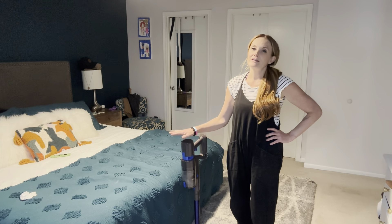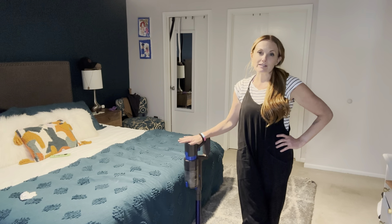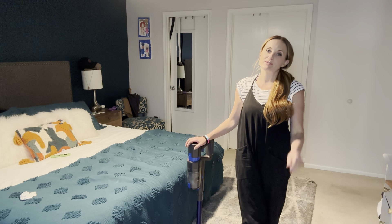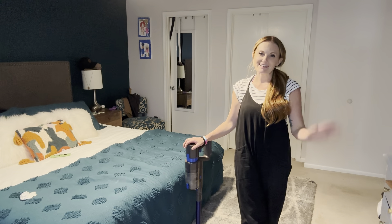10 out of 10, go get yourself one of these. One of the greatest vacuums I've ever used. This would make an awesome Christmas present for your friends and family this year. Thanks for watching. Have a great day.